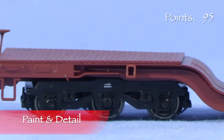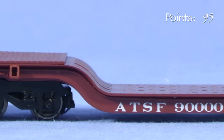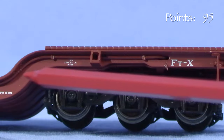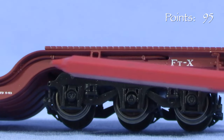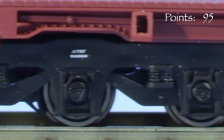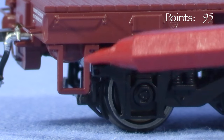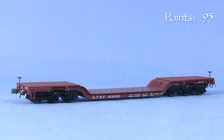The paint on the car is opaque and the markings are crisp. Small stencils are legible with magnification. There's freestanding simulated brake piping on the sides of the car, and the car also has detailed jacking pads. The trucks have rotating axle end caps. At the corners, the plastic stirrup steps are separately applied — they appear to be slightly over scale in thickness, likely a concession to durability.